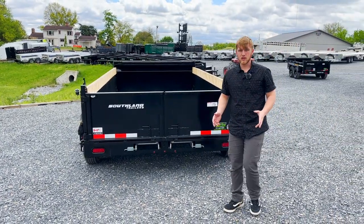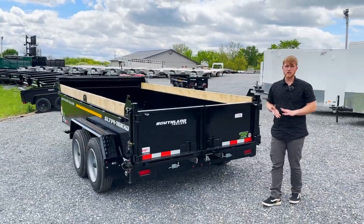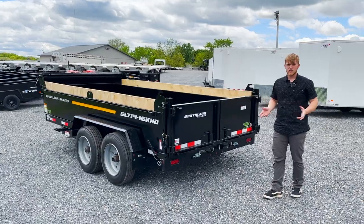If you've got any questions about this trailer, we do have it on our website breckbiltrailers.com with photos, specs, and pricing. We'll see you guys on the next video.